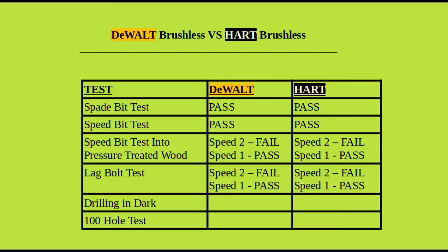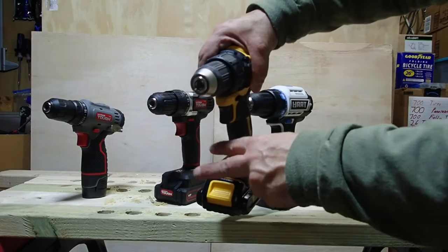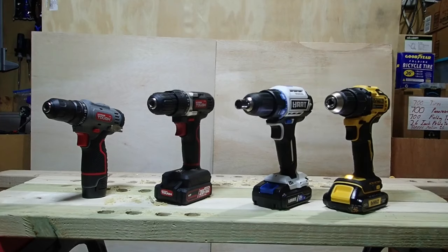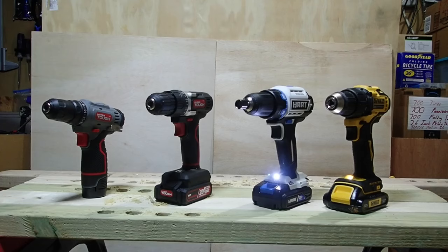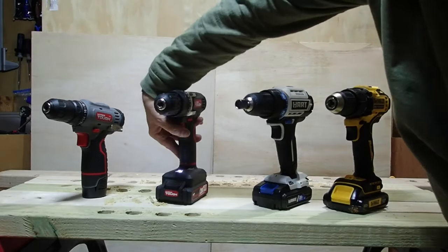Sometimes you've got to drill in the dark, so let's look at the lighting systems on each drill. Both the Hart and the DeWalt have the light positioned at the bottom, pointing up in a nice pattern. When you pull the trigger the light illuminates the area where the bit and screw head come together. Both lights stay on for several seconds after you release the trigger, which is a key advantage over cheaper drills where the light cuts out the instant you release.